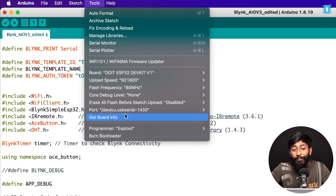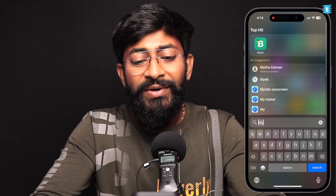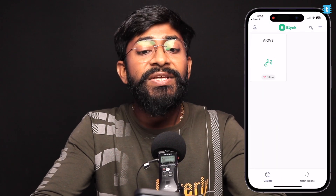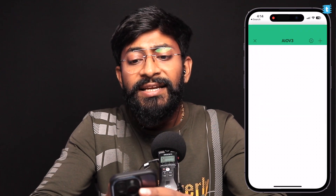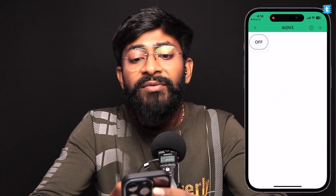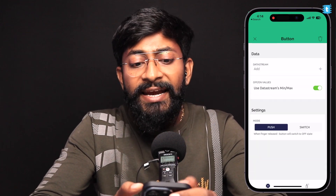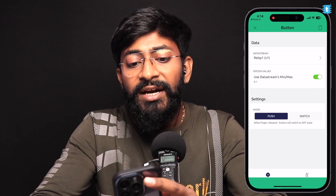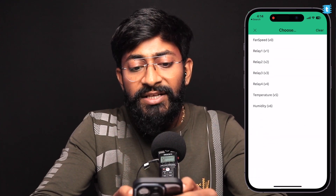Select the right board and COM port, then hit Upload. While the code uploads, let's create the Blynk mobile dashboard. Open the Blynk mobile app — the AIO V3 device is already created. Click on it, tap the settings icon, then the plus icon, and add widgets one by one. First, add four buttons for controlling the four relays (four lights). Tap each button widget and configure it — this one is for V1 and will act as a switch.